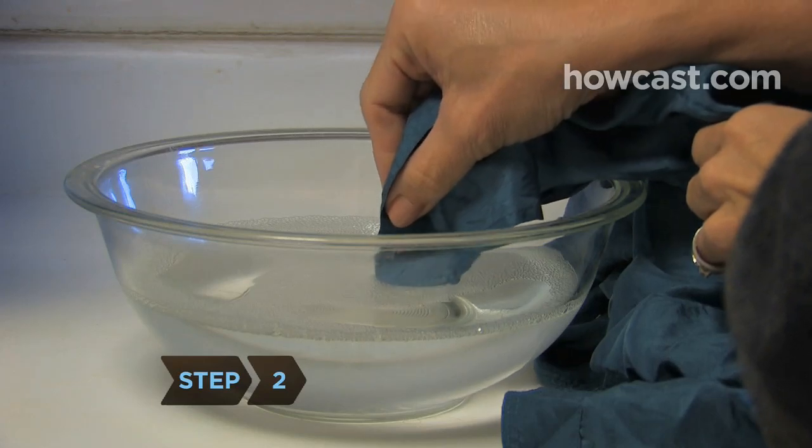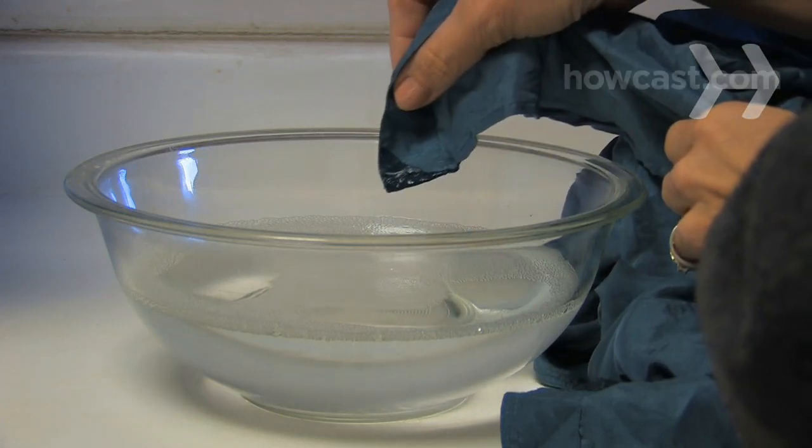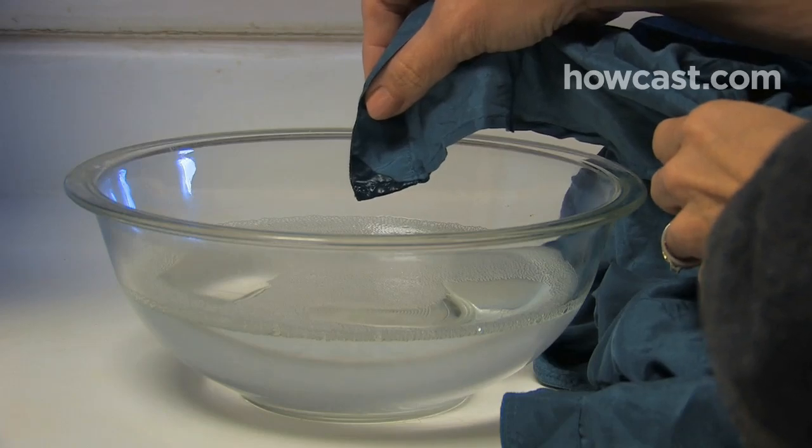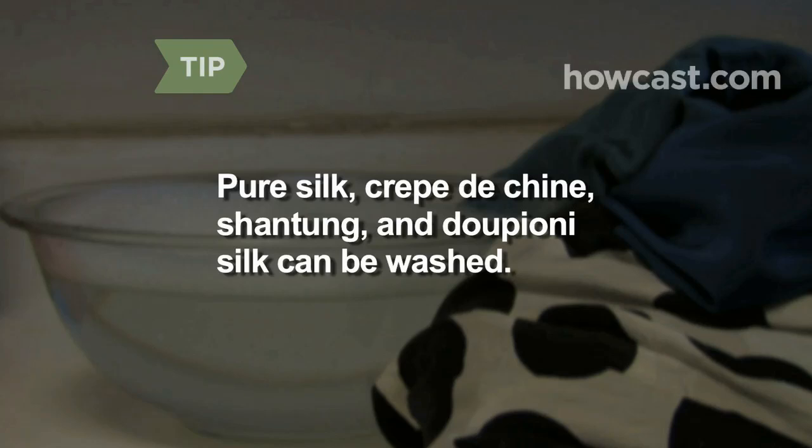Step 2. Before washing a dry clean only item, dip a small, inconspicuous edge of the garment in water. If it shrivels up, take it to the dry cleaner. Pure silk, crepe de chine, chantung, and dupioni silk are good candidates for hand washing in cold water. Chiffon, georgette, taffeta, silk satin, and charmeuse should be dry cleaned.